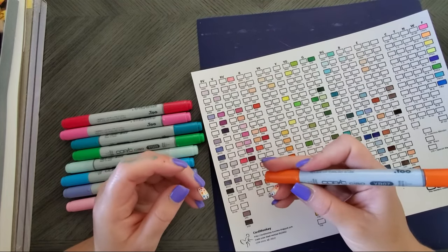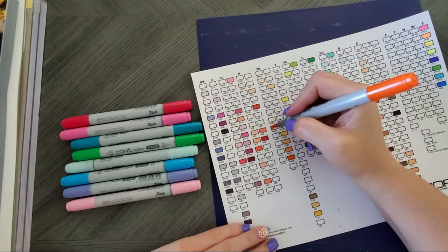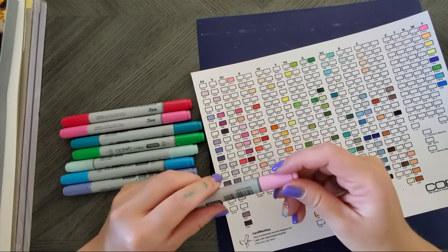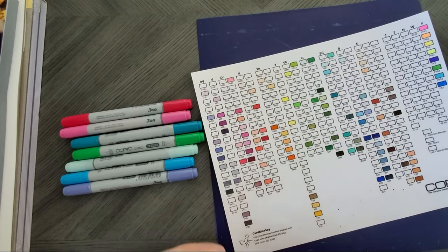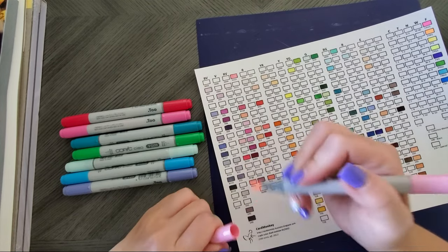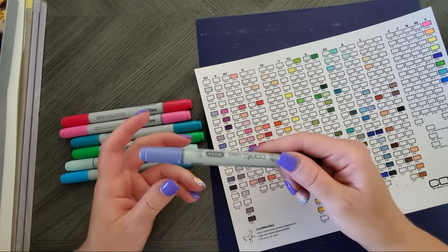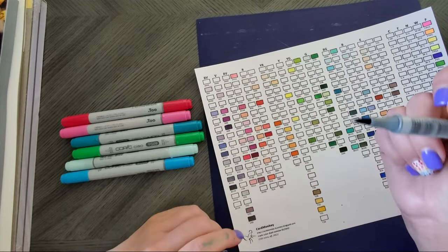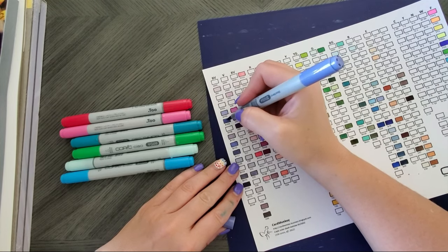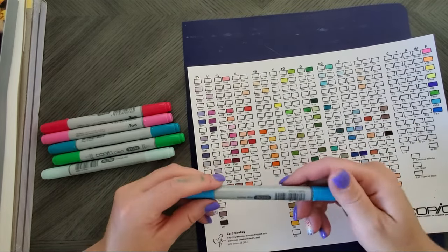I added YR07 which is Cadmium Orange. I look up color combos that people are using and buy the ones I don't have. Light Pink RV21. I'm not sure if I'll keep buying the Chaos to be honest — I don't like the way they feel in my hand. BV04 which is Blueberry. I actually like the oval shape of the Sketch.